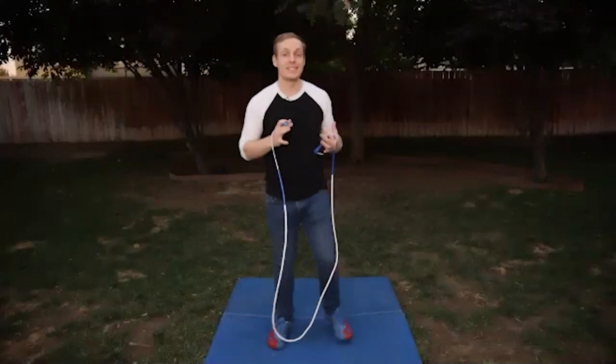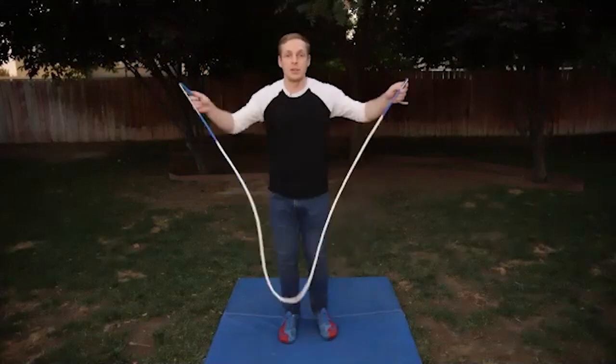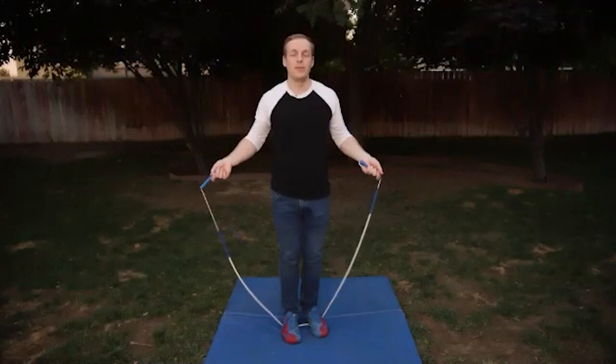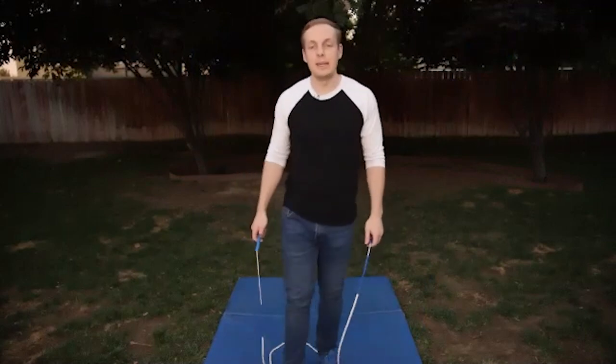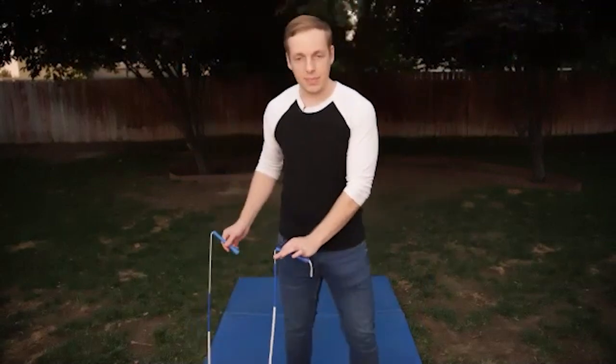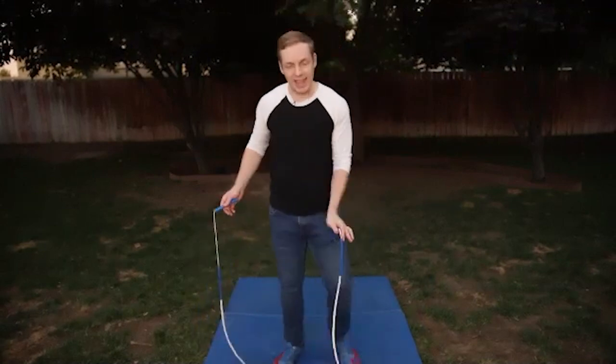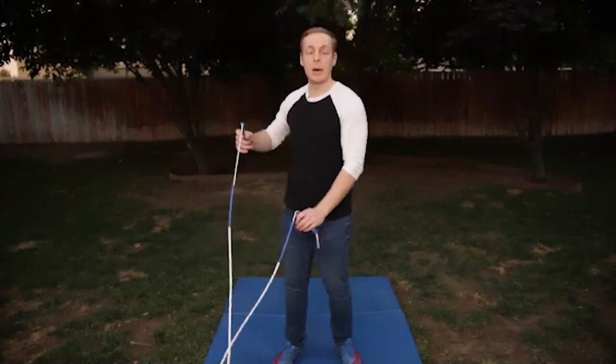We can also do it like a standard mix where it goes to the other side — boom, and then catch it there. The form changes a little bit. Typically what you want to do with this is keep your hand that's letting go a little bit lower. It tends to just help to have that hand lower so you can kind of pop it up a little bit more nicely.